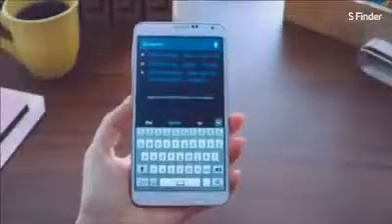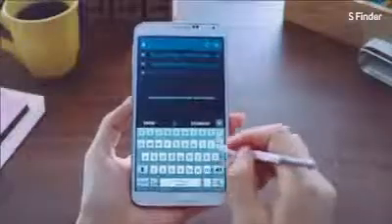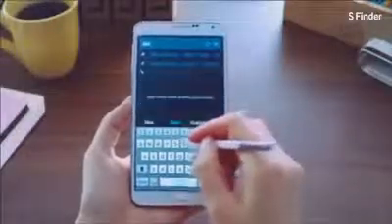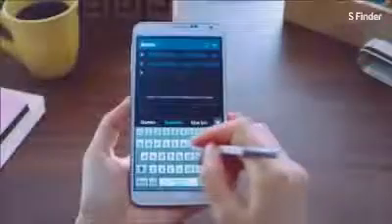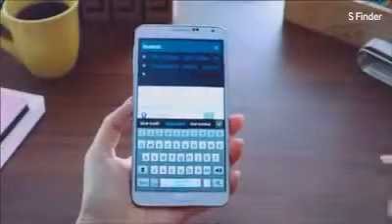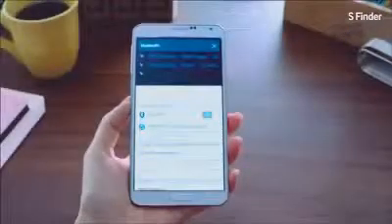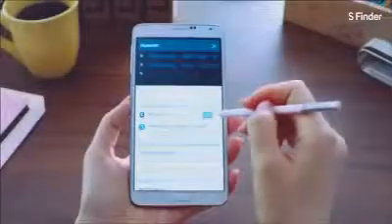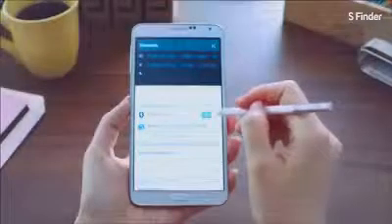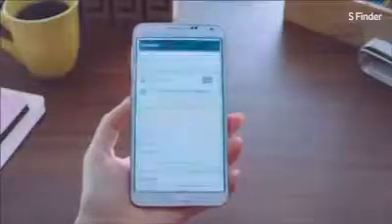Another cool feature is that you can search within Help and Settings. Say I want to activate Bluetooth but I'm not sure where to find the settings menu. I'll search for Bluetooth and I can easily find the settings menu, and I can even turn it on right within S Finder. It's just that easy.